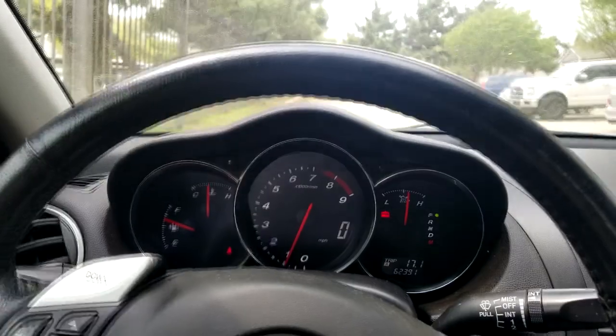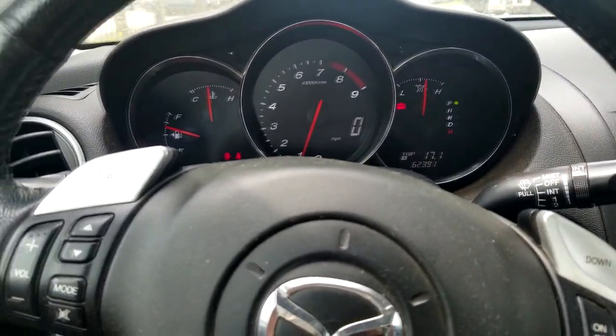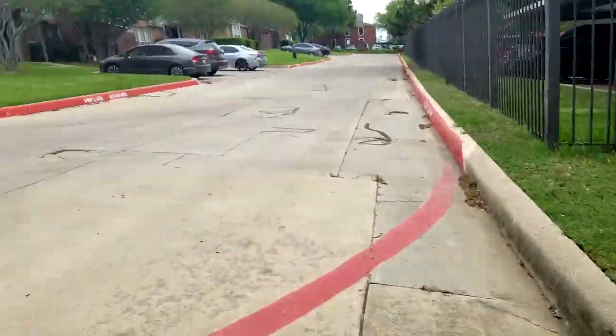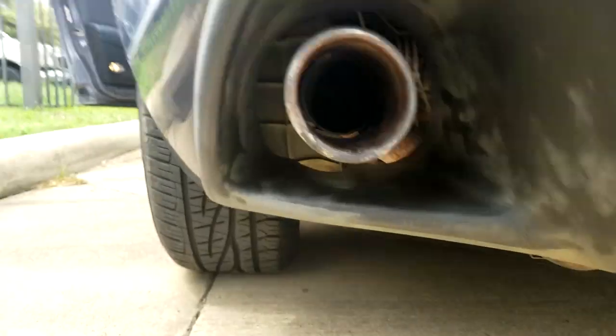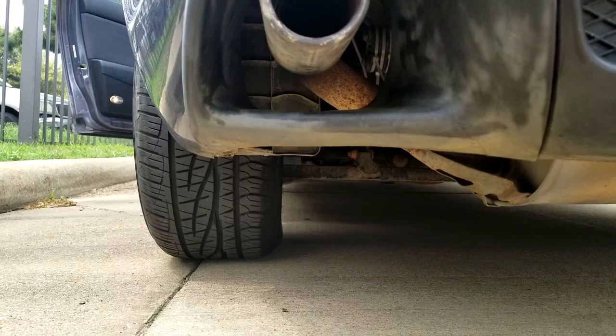Last but not least, before ending the video I want to show you how the exhaust sounds. I'll place the phone at the back and go up front to accelerate the car so you can hear it.